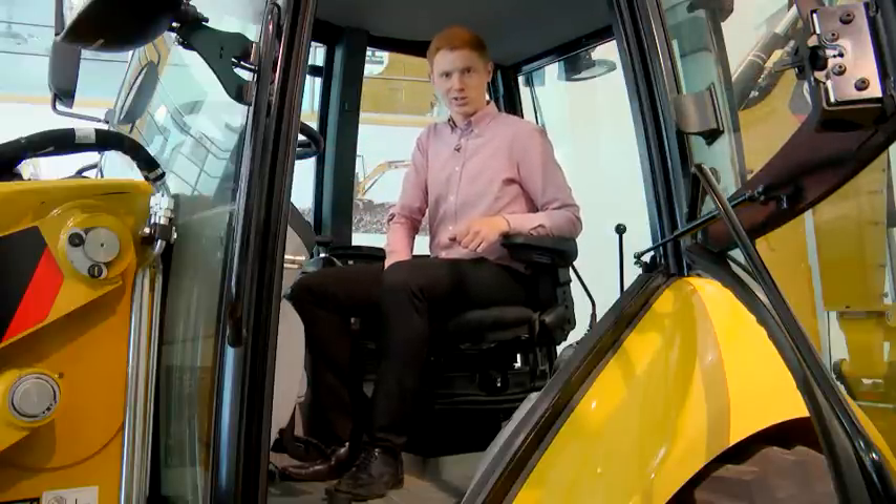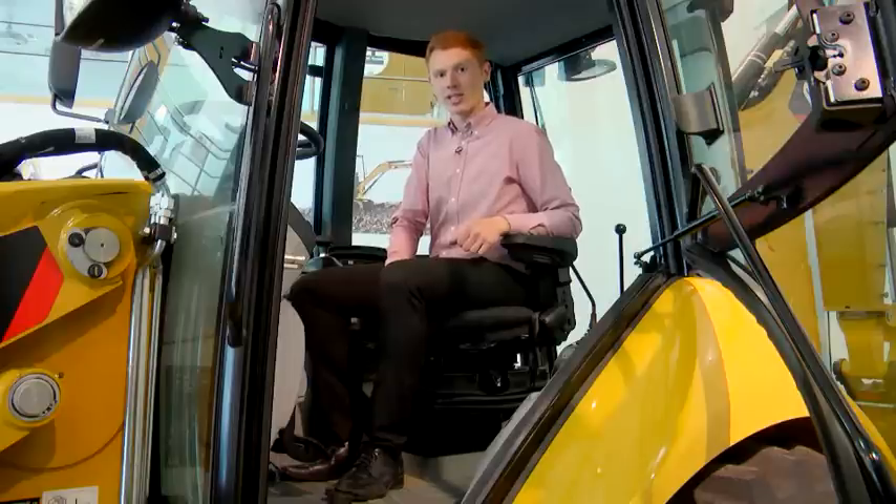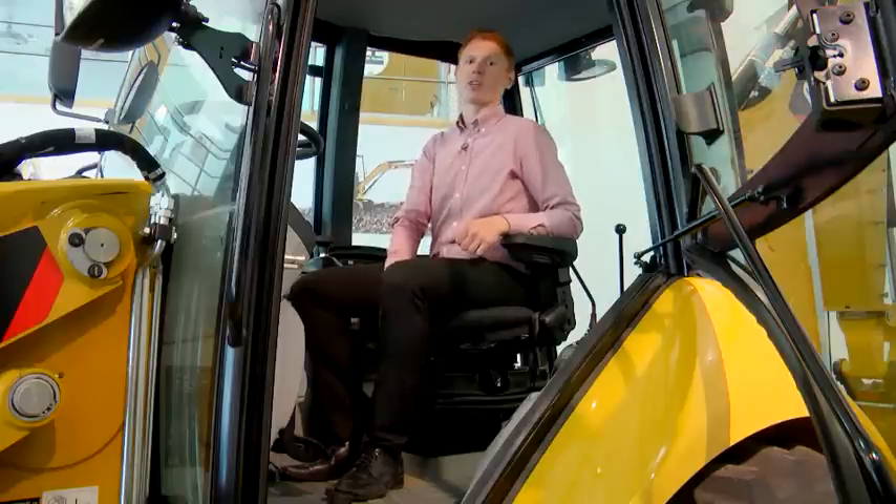The air suspension seat I'm sat on here is a standard air suspension seat, providing great comfort for operators throughout the day.